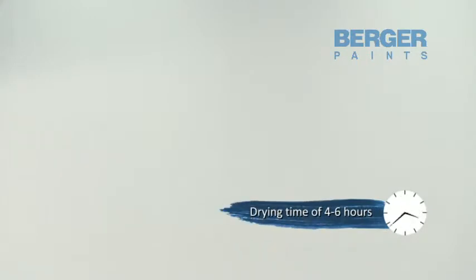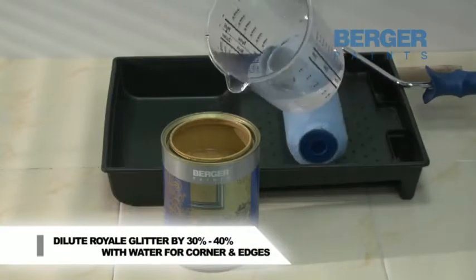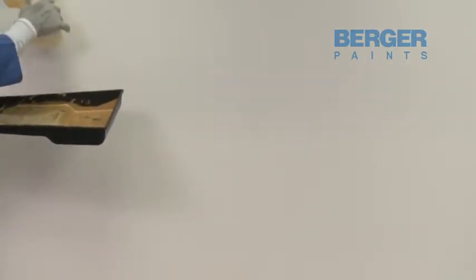Let the base coat dry for four to six hours. Dilute by 30 to 40% with water for corners and edges application, to be done using a household sponge. This is how corners and edges have to be done carefully.